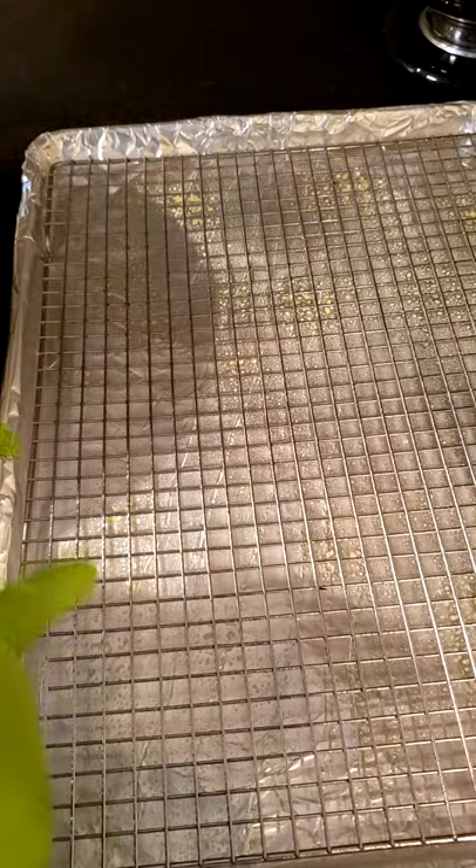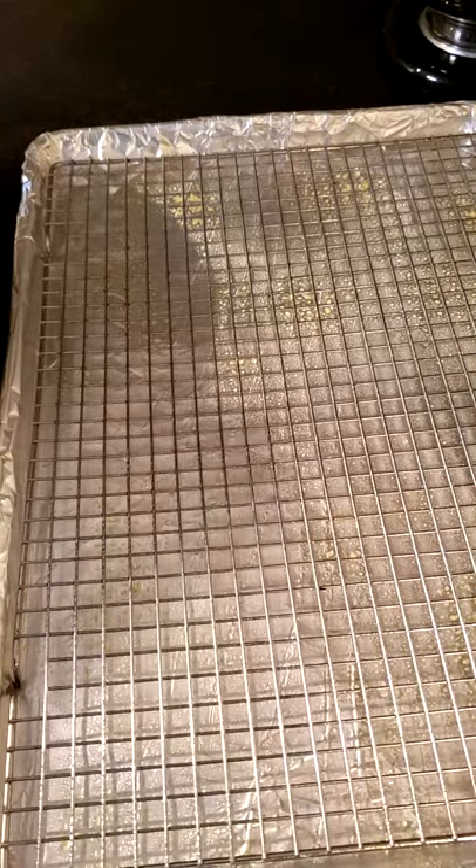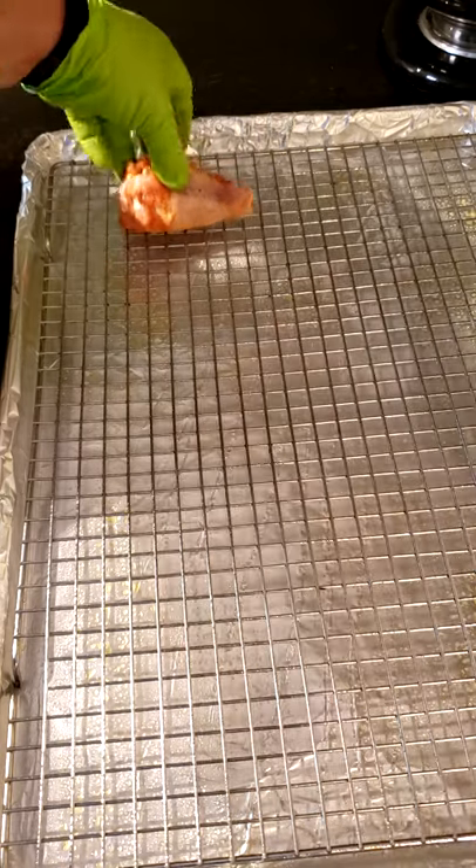Now get in there and toss it around. Line a baking sheet, put a rack on it, spray it down with some nonstick spray, then put your chicken on it.